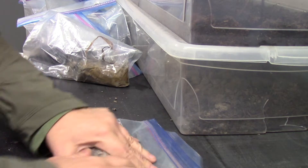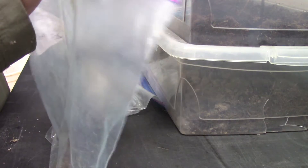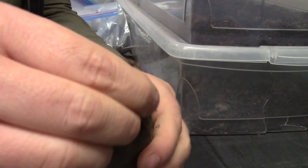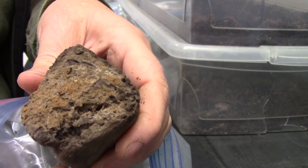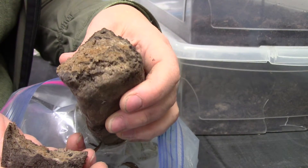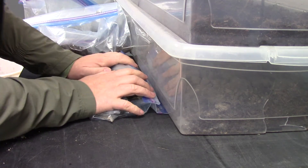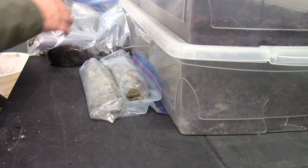I'm trying to squeeze as much air out of that sample as possible. I'm hoping when I pull it open it's going to be gleyed on the inside — a steel blue. Oh no, it's mottled. So again you can see the patches of red and gray. I had to break it open because the outside has had exposure to oxygen and doesn't look the same.